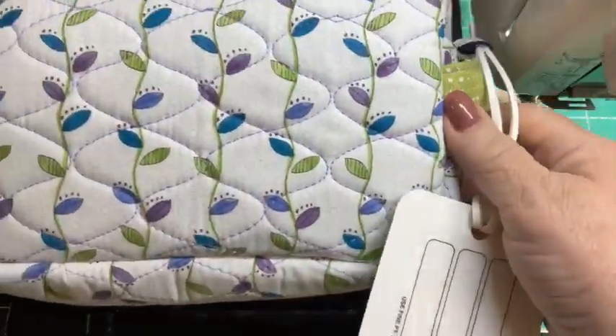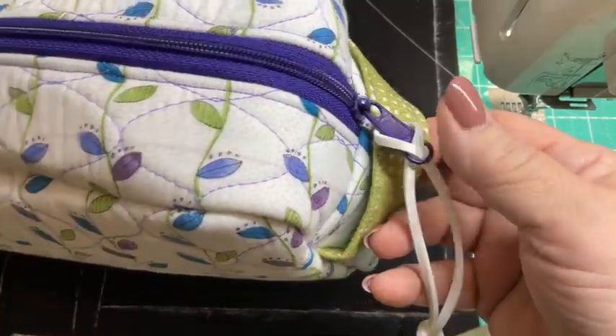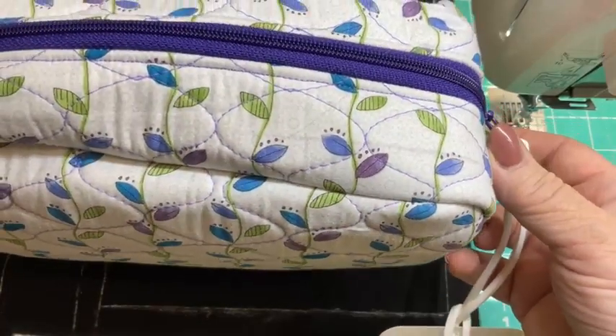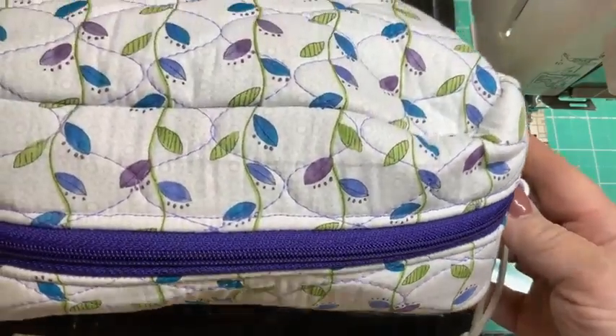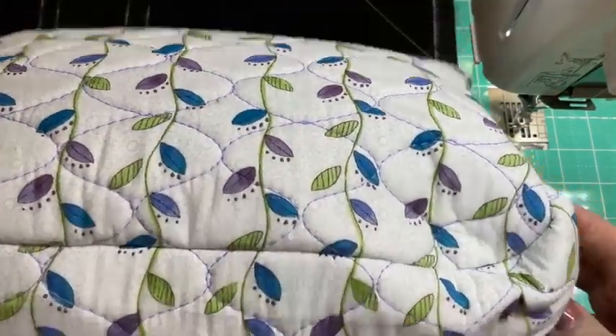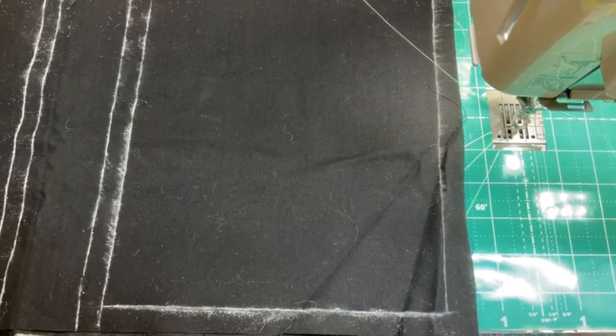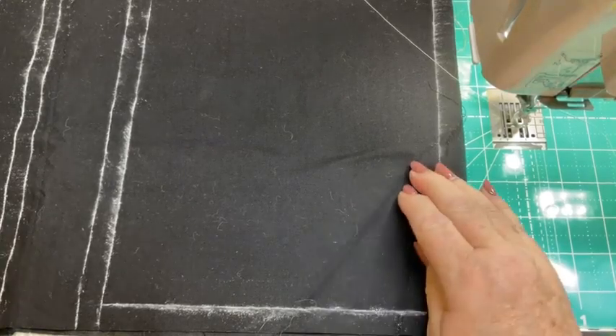This is a project that I have quilted — it's the Easy Does It Bag by Annie. You can see those pieces have been quilted. I cut the pieces out and gave myself a half inch all the way around. Basically, you're going to add an inch to the width and an inch to the length so that you will have plenty of space.